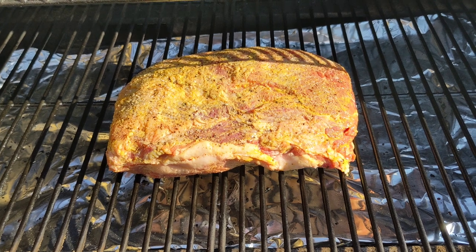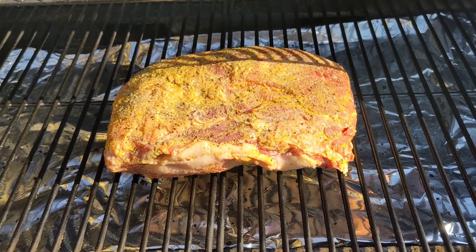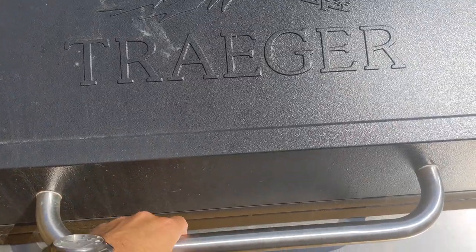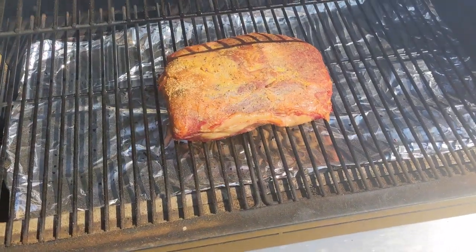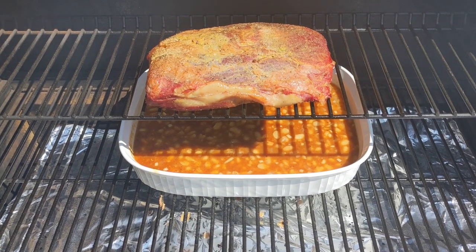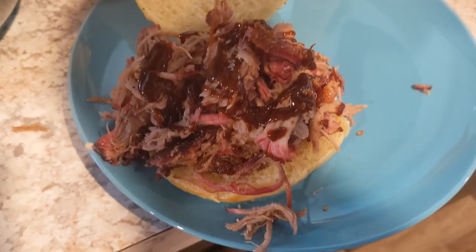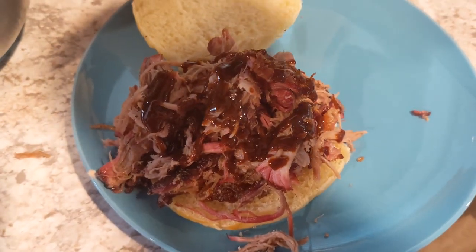A few days later we smoked a boneless pork shoulder roast. It got a simple treatment of yellow mustard, salt, and pepper. After a few hours on super smoke mode, we moved it to the top rack and placed a pan of beans under it. Then we turned the heat up and let the fattened juices drip into our side dish. It pulled well and made delicious sandwiches topped with our homemade barbecue sauce.